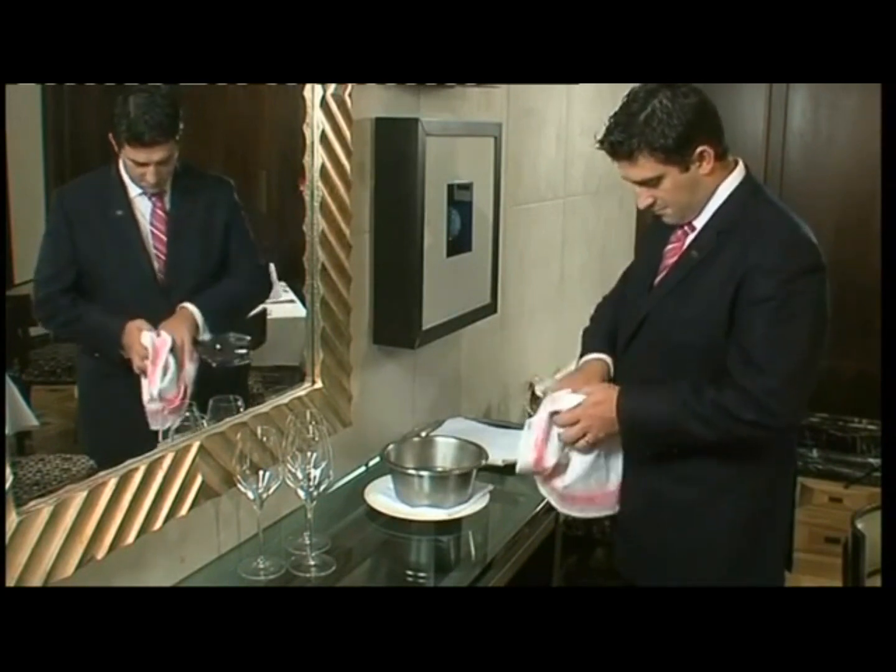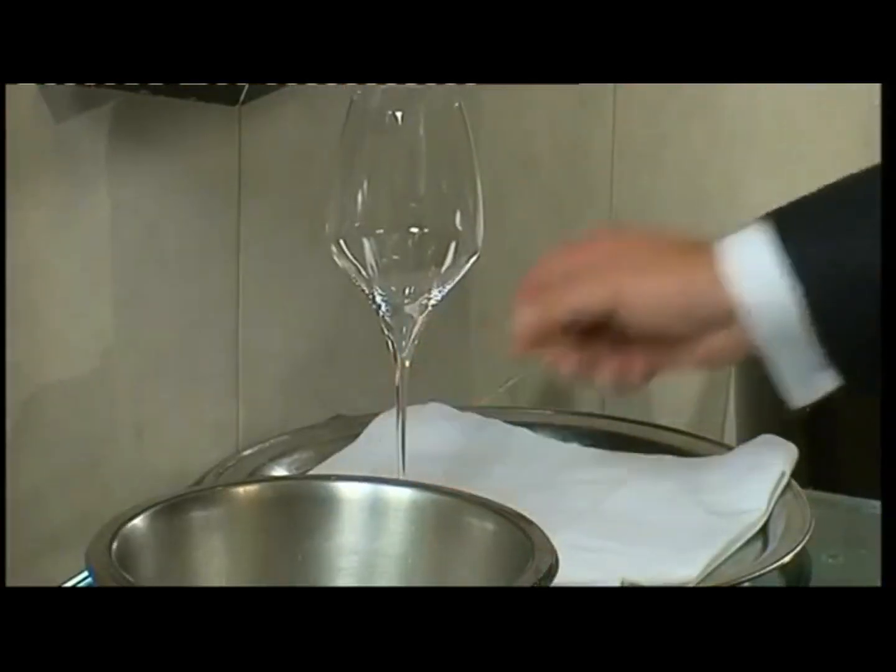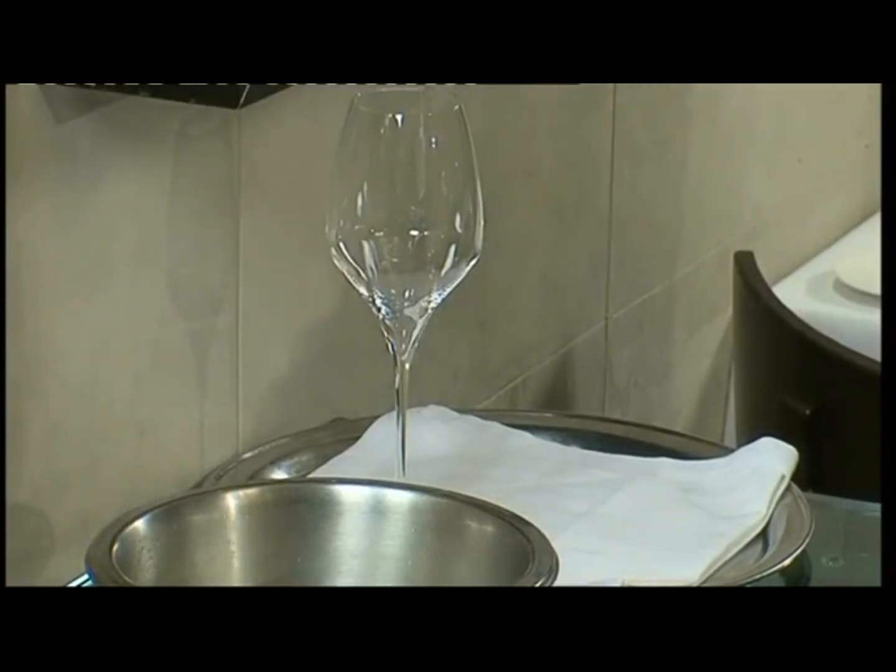Once the glass has been polished, double check for chips, cracks or dirty marks and place it on a cloth or a tray, handling the glass by the stem to avoid finger marks.